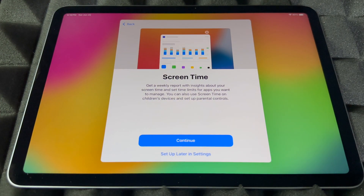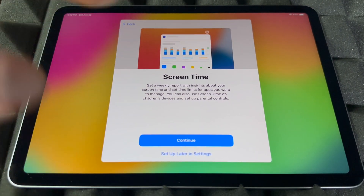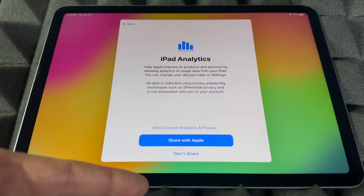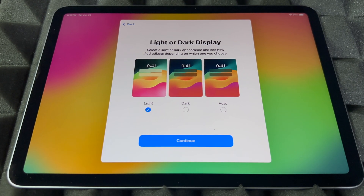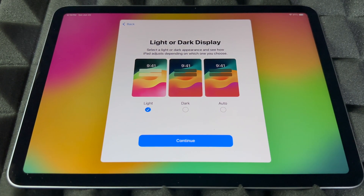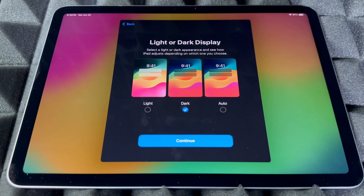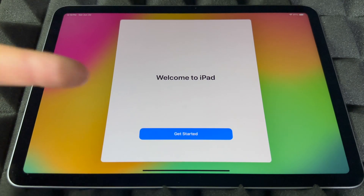You can choose whether to share audio or not. Screen Time is something I'd set up if this is for your kids — if it's for yourself, you probably won't need it, but you can set restrictions there too. I highly suggest sharing diagnostics with Apple. Then you can set the appearance: Light, Dark, or Auto. Auto will switch to dark at night and light during the day. I personally like Dark — it's better for my eyes — but I'll leave it as Light for this video.